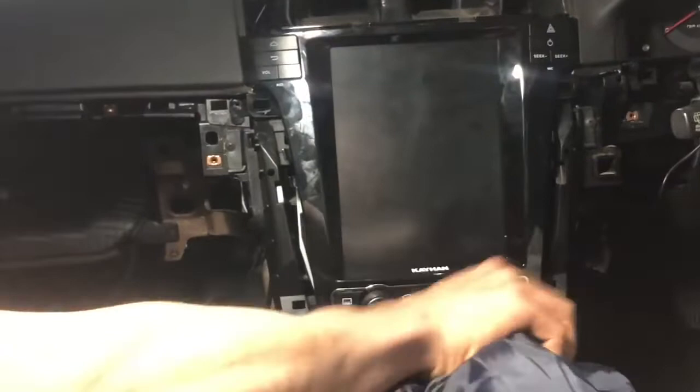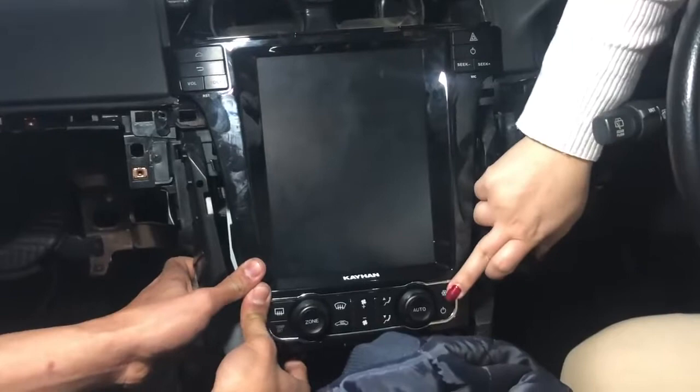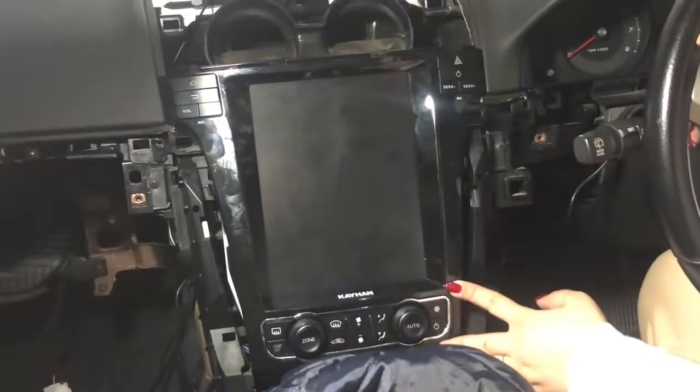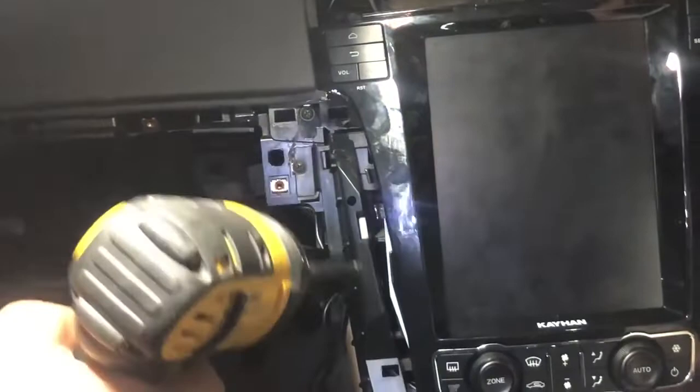When putting the unit back in it might not clip in all the way — that's absolutely fine, because when you put the screws on it holds it, and when you put the front fascia and everything on it'll definitely hold in. Just go ahead and put the screws on.